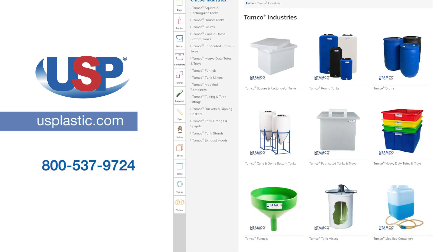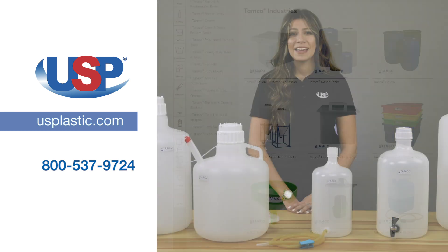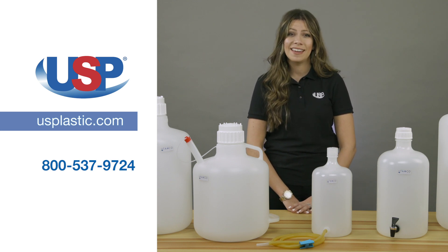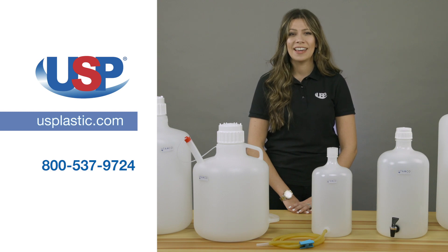or any of our other Tamco products, visit us online at usplastic.com or call us at 800-537-9724. Thanks for watching.